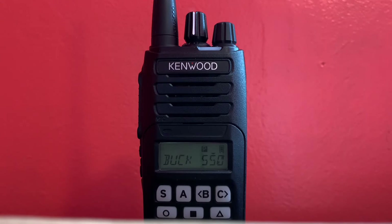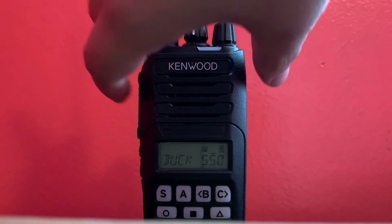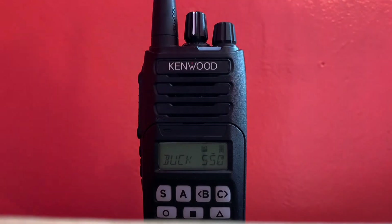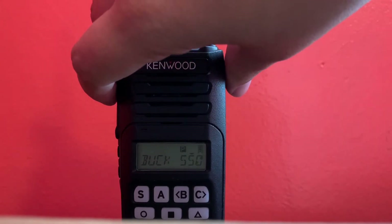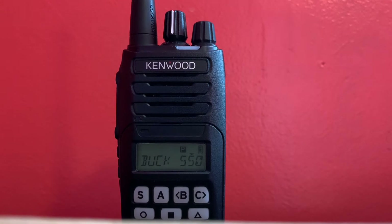The radio can also do Kenwood's proprietary signaling instead of MDC-1200, but it can also do MDC-1200, both encode and decode. Right now I actually have this radio set up on MDC-1200, and it does have MDC-1200 working.